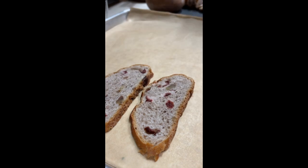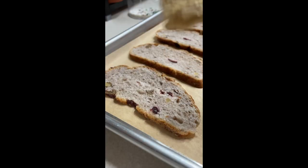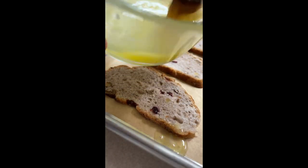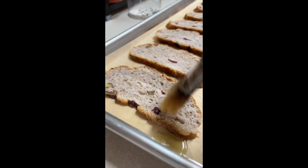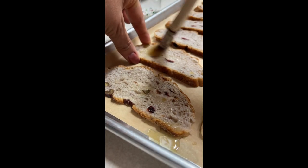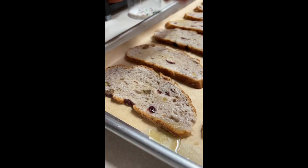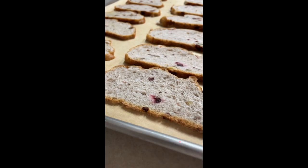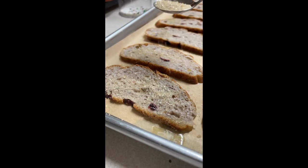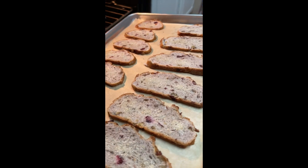My oven is preheated at 350 Fahrenheit degrees and I lined a baking sheet with parchment paper. We are going to sprinkle the demerara sugar on top of each of the bread slices and now we are going to put the bread in the oven for about 8 minutes.